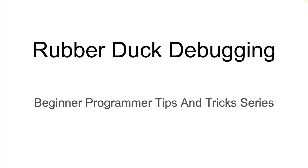In this video, we're going to learn how to use a rubber duck to improve our debugging skills with a technique called rubber duck debugging. This video is part of a series of videos aimed at helping beginner programmers with tips and tricks to improve their programming skills.